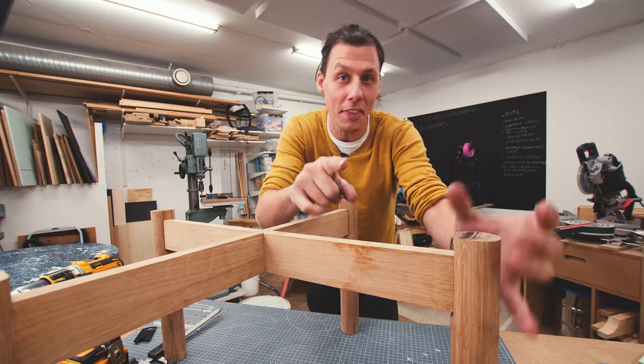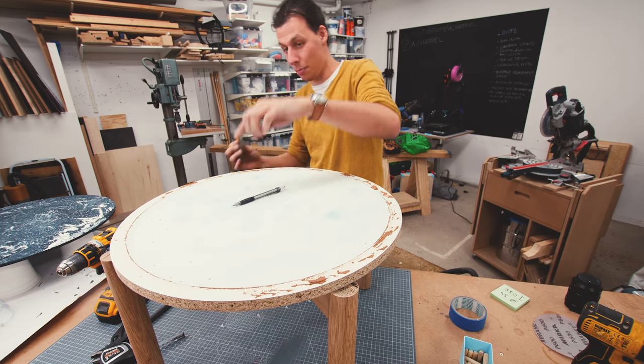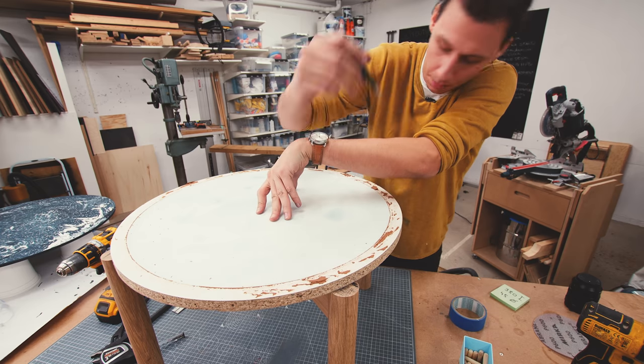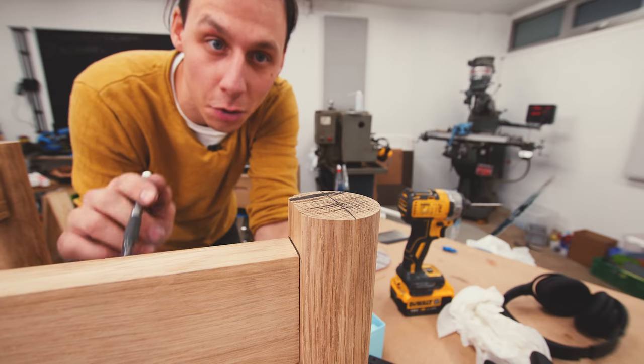Let's just cut that and then we're basically done. I'm using the mold I used to cast the tabletop because it's the exact same size, so now I can mark where the table will actually end up so I know how much to cut away.